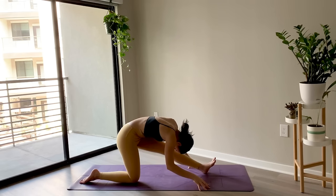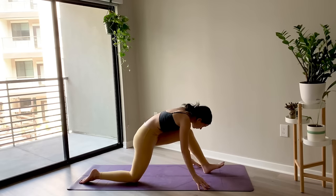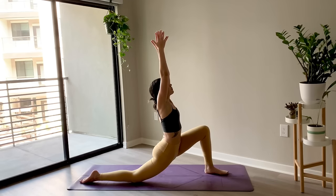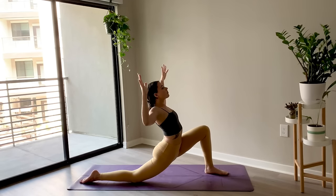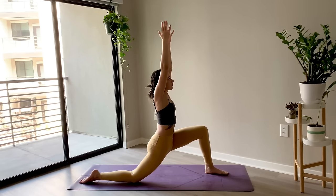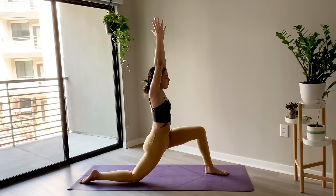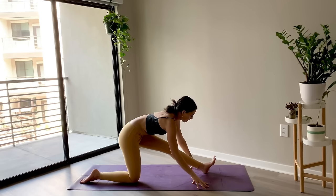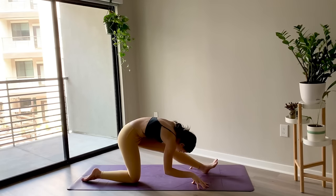Exhale, cactus the arms up, stepping the left foot down, bending into the left knee, reach both arms up. Exhale, cactus the arms. Inhale. And exhale, plant the hands down, half splits. Try to draw that left hip back slightly and the right hip forward to keep the hips square.